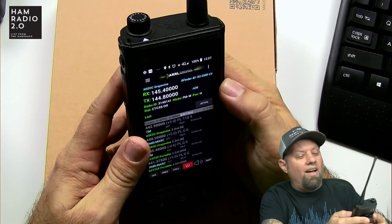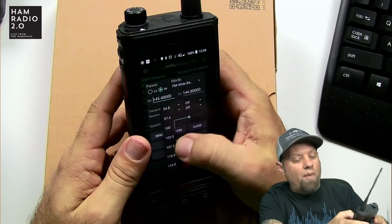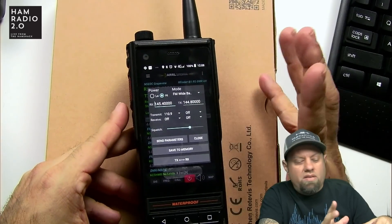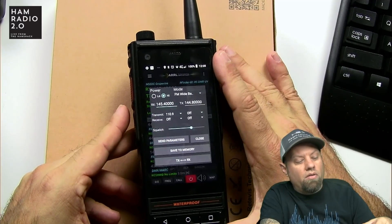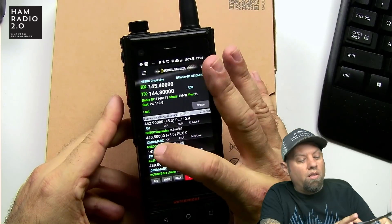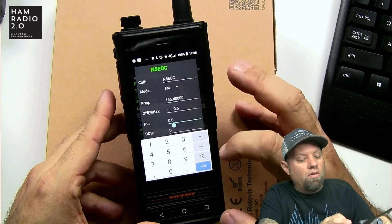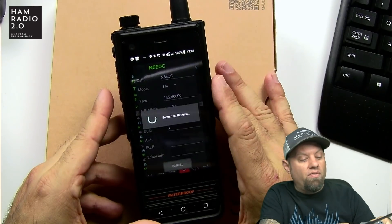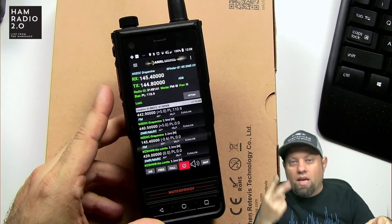That repeater's not responding — I have to update the app. It doesn't have the right PL tone set for that repeater. If you find something that's wrong in the app, you can go in and click on 'request or update info,' put in the correct PL — I'm going to put 110.9 — save it, and it'll auto-send an email to the RFinder admins who will verify the claim and make updates accordingly.